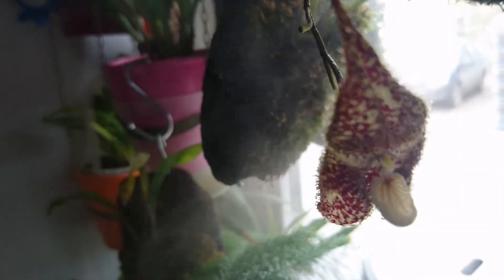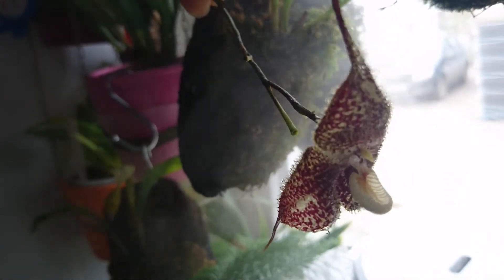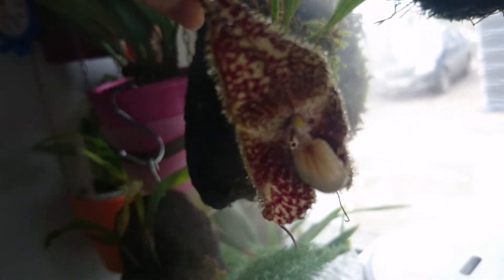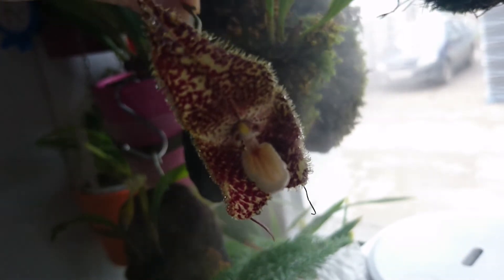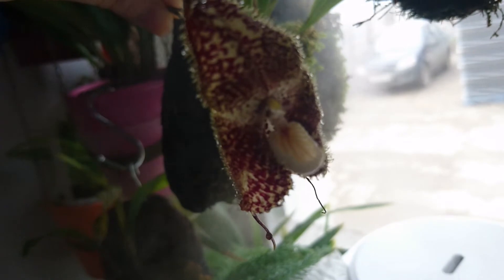I'm touching it so much making photos and so on — it's really, really cute. And this time I notice a smell; there is a smell, though it's really thin, barely noticeable.